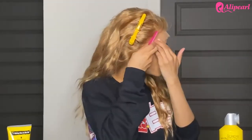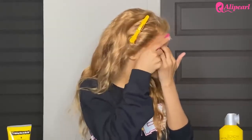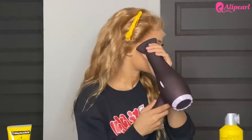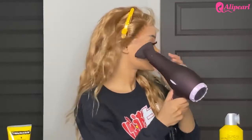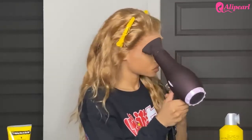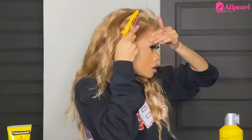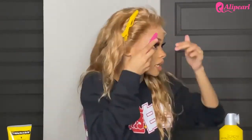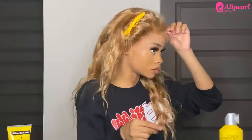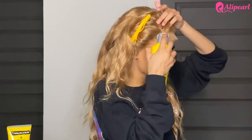Before it dries too much I want to comb and push down. The combing is really important — you want to be sticking the hair down but also making sure the hair is not going to stick together. So I do little slits and spray a little more as needed.